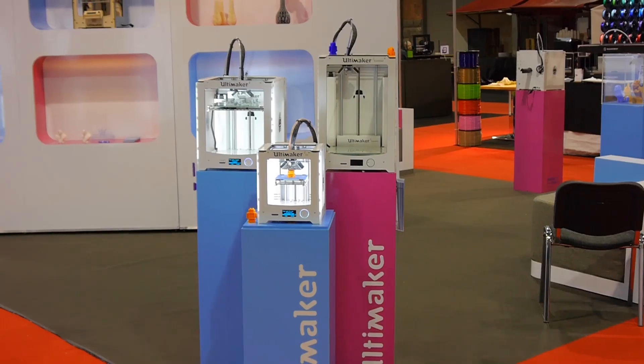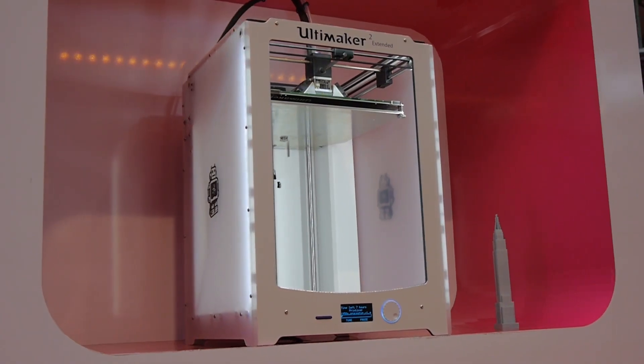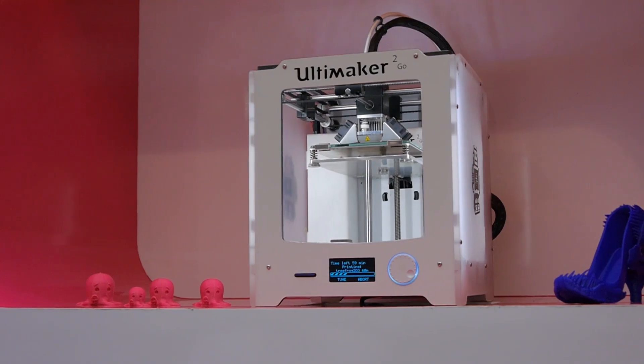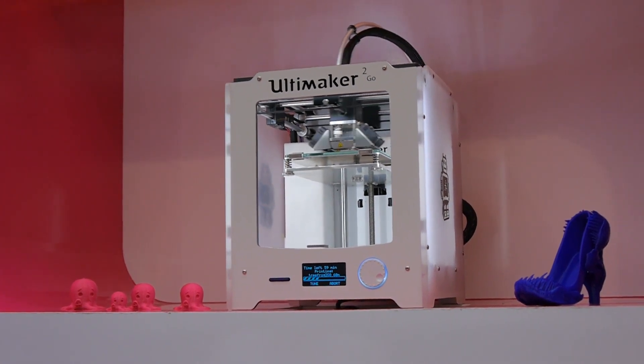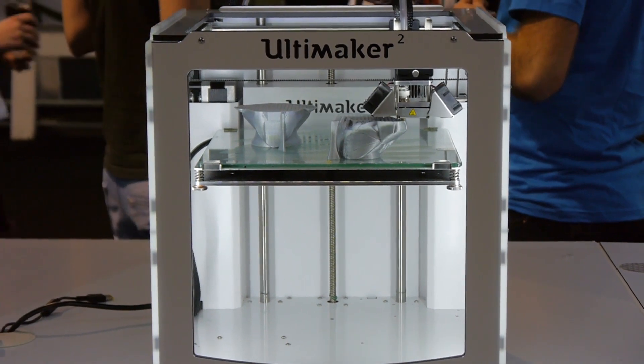And of course, Ultimaker were there as well, with the 3 sizes of Ultimaker 2 they are offering now. The pocket-sized Ultimaker GO really looks tiny next to its larger brothers, but it seems to deliver the same top-notch quality you'd expect from the bigger ones.